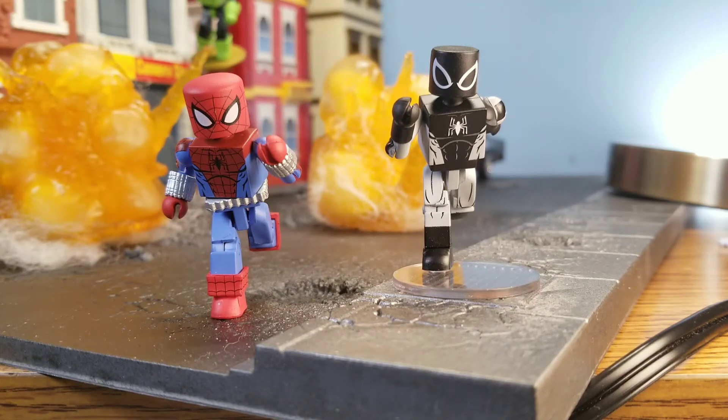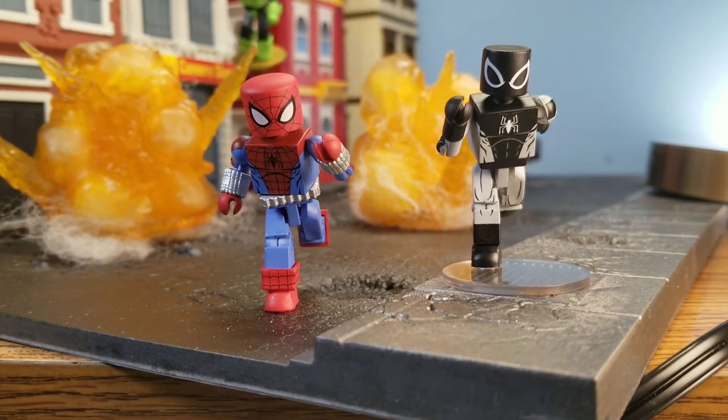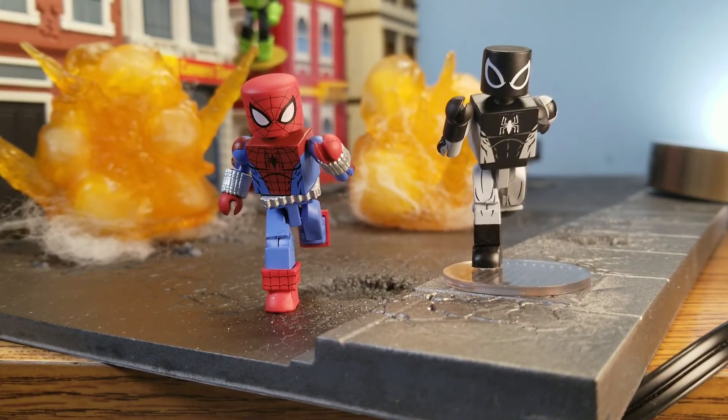Most people don't even believe me when I first tell them — I've had people say, no, that's not how I run. I just kind of leave it at that. But that is the natural way of running, and it keeps coming up on articulated comic book art. It's just the way people run — it's the natural way.